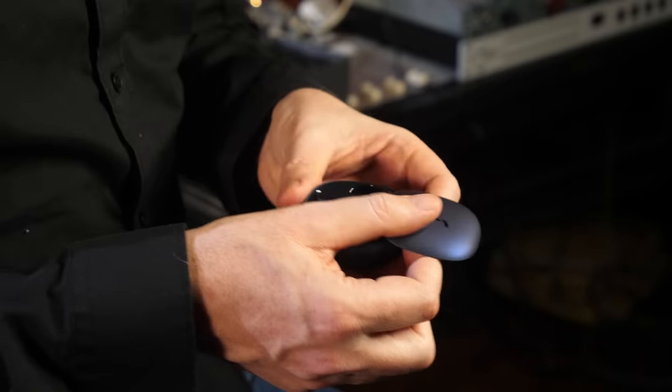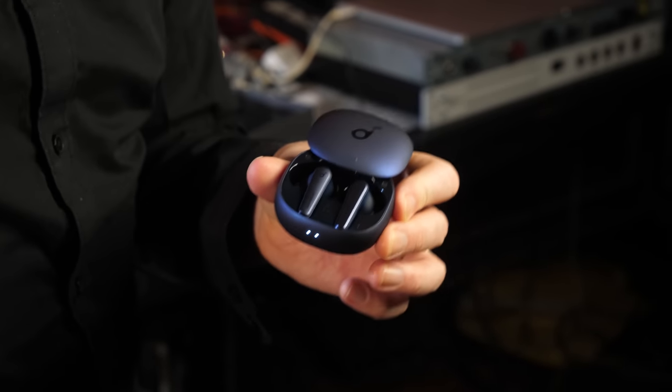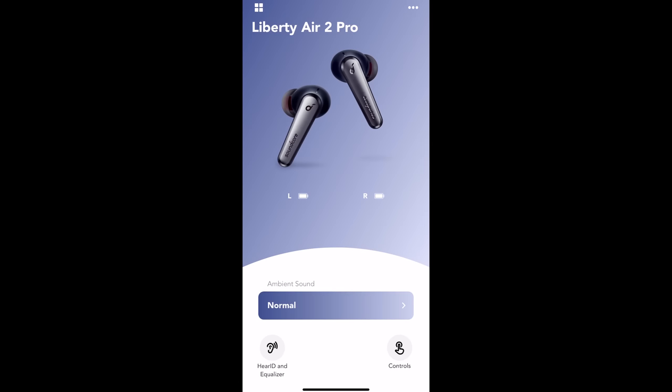The proof of the pudding is going to be in the eating — how do they sound? Of course, we've got to pair it with a phone or a laptop. We've downloaded the Soundcore app on the phone. I'm going to open it up. It says searching... it's found the earbuds.